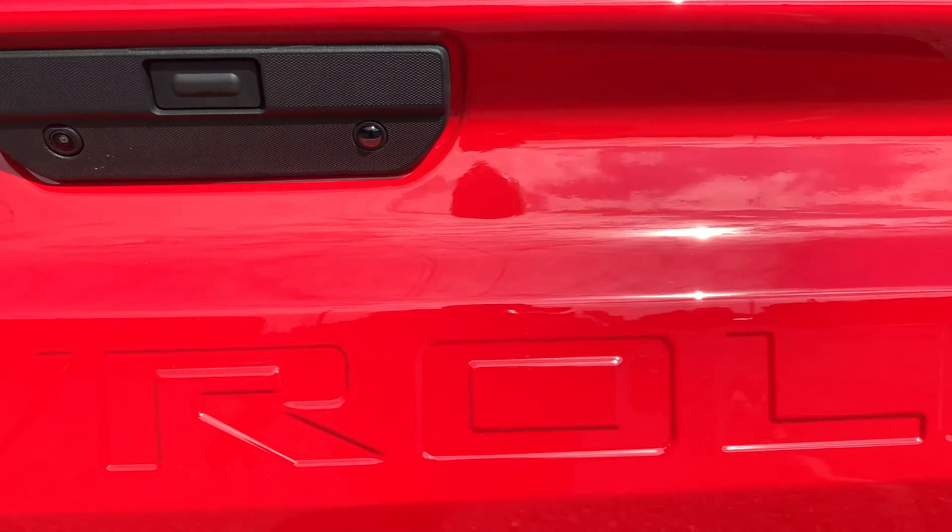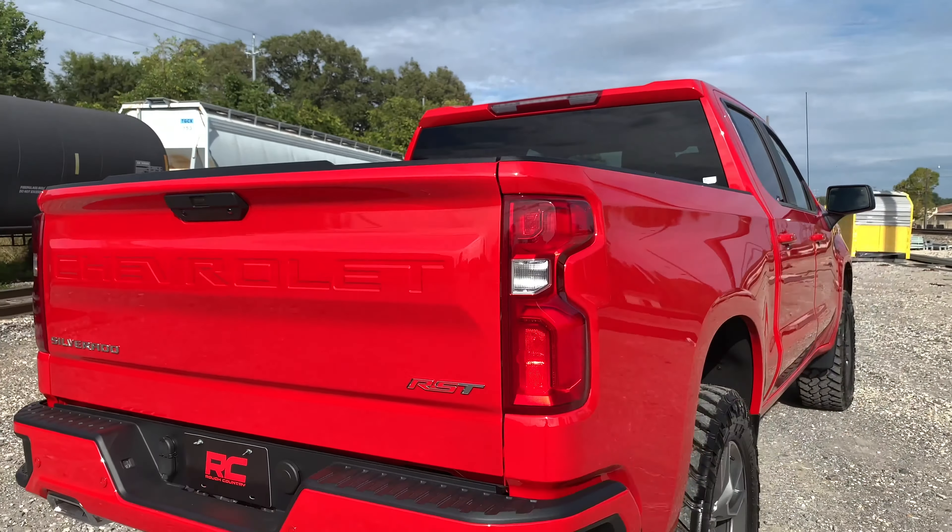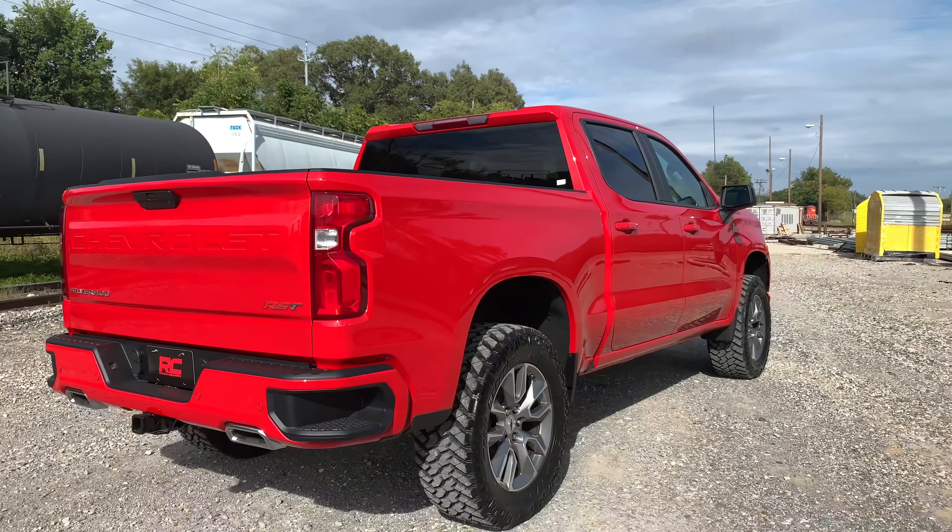The 2019 Chevrolet Silverado featured an impressive all-new design that's built from the ground up. Put the finishing touch on your truck with Rough Country's 3-inch upper control arm suspension lift.